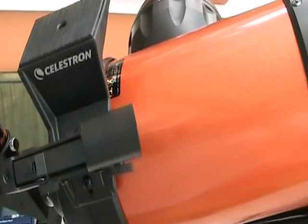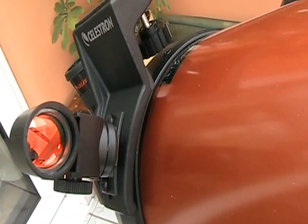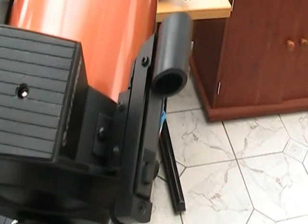As well as the telescope, I also have a finder scope here. This isn't a telescope at all actually — it's what Celestron call a star pointer. It's a piece of glass which has an LED spot projected into the middle of it, and so you look through it at your target and place the spot accordingly.